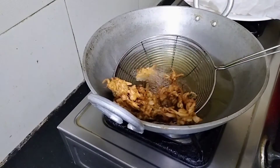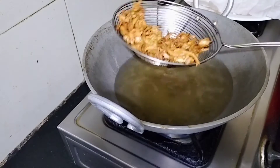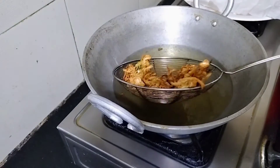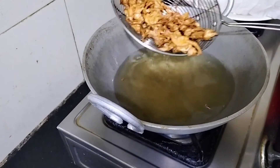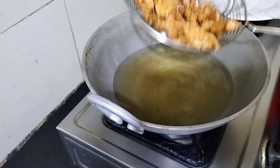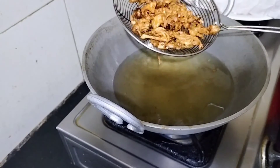Brown color. Cut the brown color, cut the brown color.